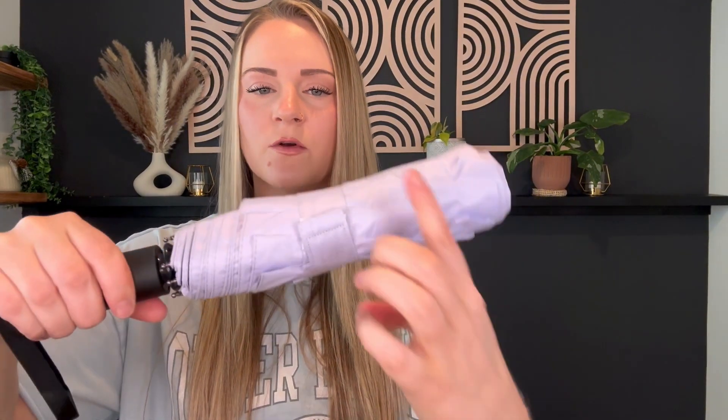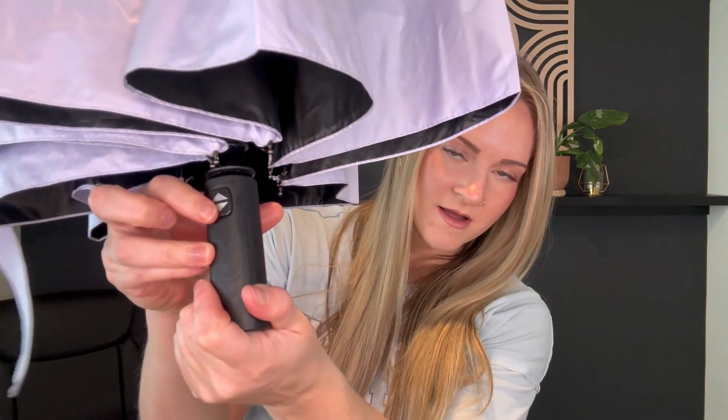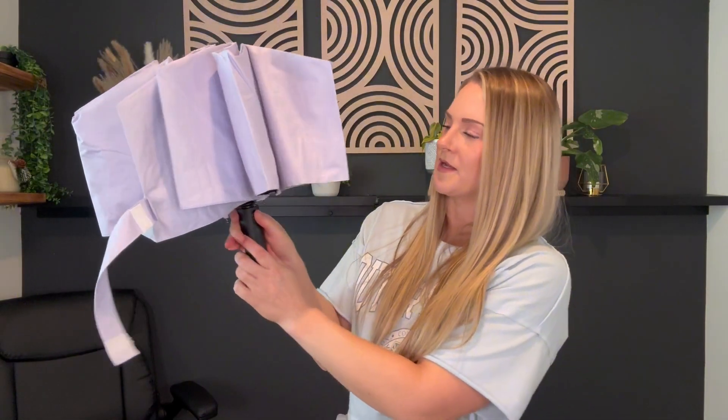It comes with your usual Velcro strap to keep it nice and tight. When you unroll it, this is what it looks like. I like the size of the handle — it has a nice grip to it, it's not slippery. It has the button right here. I shouldn't open this indoors, but here goes bad luck — you just press the button and it pops open right away.